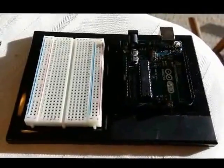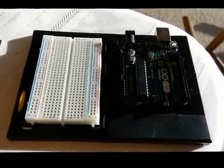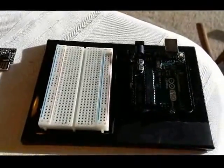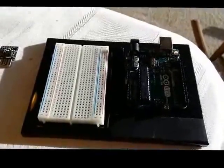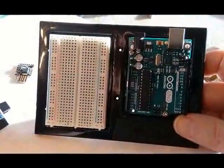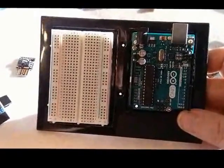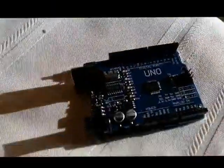It does one thing well, and that's timing and switching between two different circuits. This is an Arduino microcontroller - it's called a development board or prototype board. It's kind of cool. I bought it with a kit a while back and I've done a lot of stuff with it, but you can't really put this in a project.